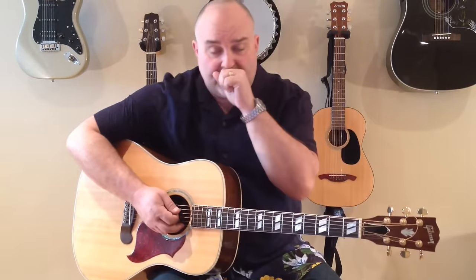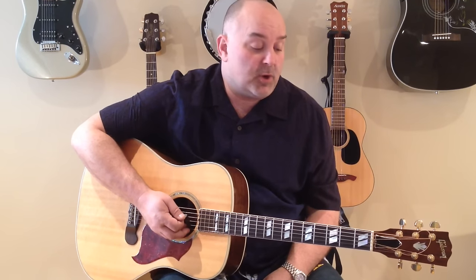So practice that strum. You don't necessarily have to do the pluck of the string while you're playing the chords. Just get used to the chords first, and then add that. It does add a little bit of color to the song. Hope you guys practice that for a bit, and then join us. Here we go.